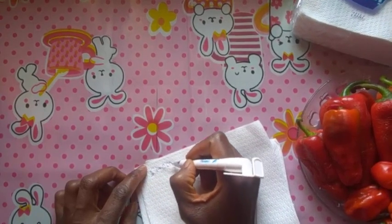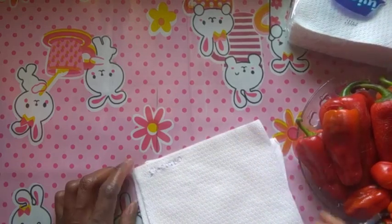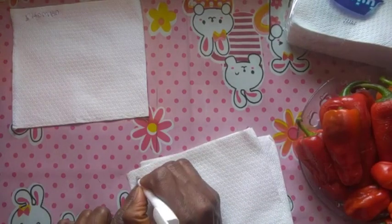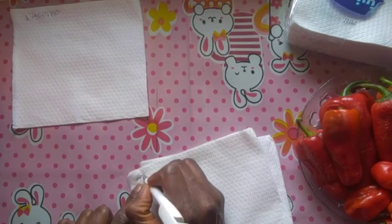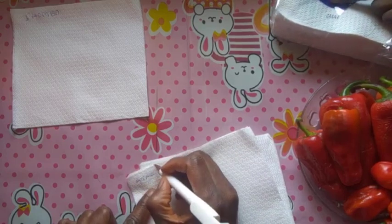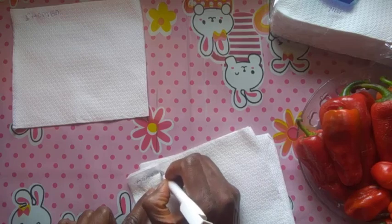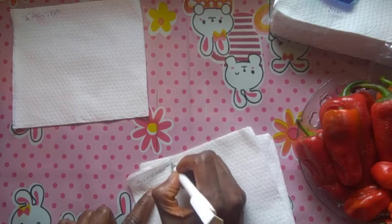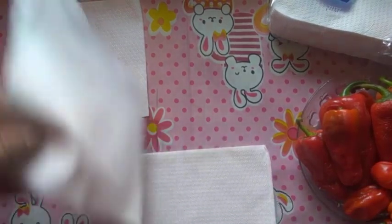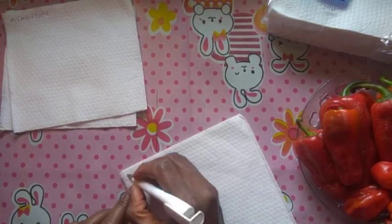I'll go ahead and label these kitchen towels to put the seeds on. I have to label them because all these peppers' seeds basically look alike. I'm using the kitchen towels — or serviettes as we call them — to absorb any moisture from the seeds as quickly as possible. I'll label them for the three types of peppers I'm collecting seeds from.